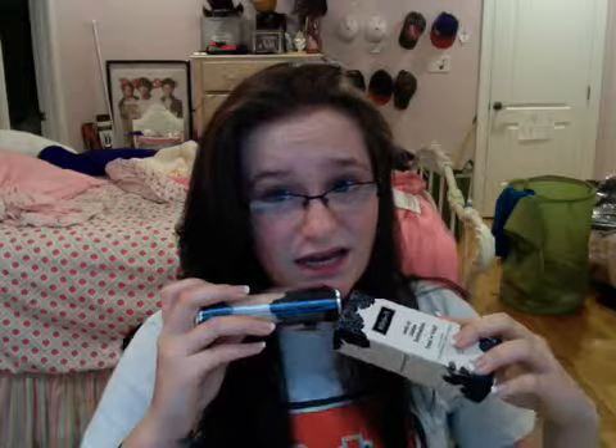24-hour wear — I would never wear my foundation for 24 hours. It probably starts fading by about hour eight, in my opinion. But I don't check throughout the day, so that's just me reconciling from when I put it on.